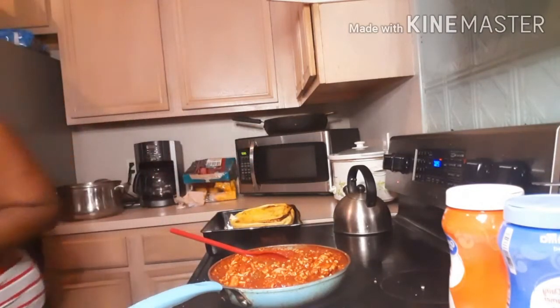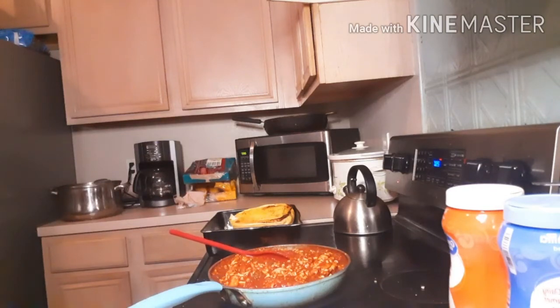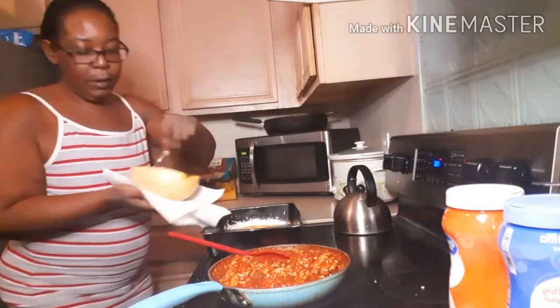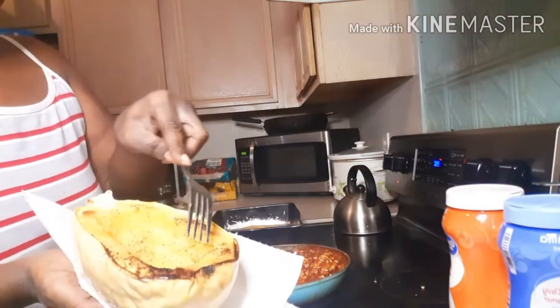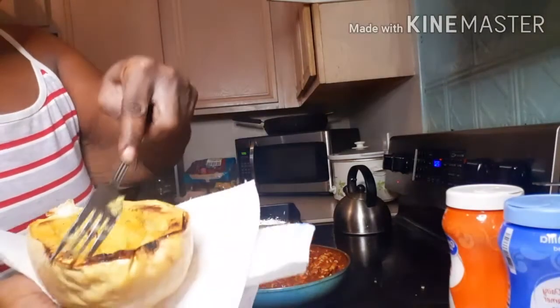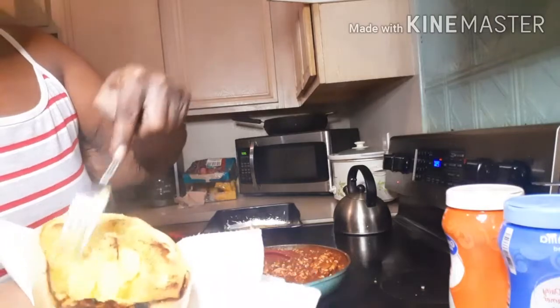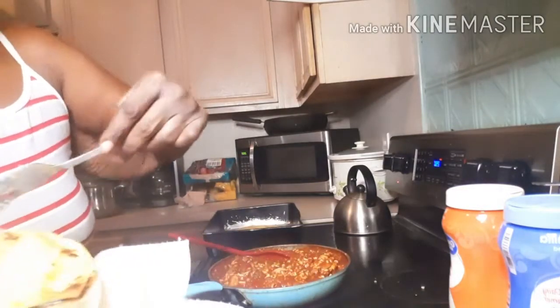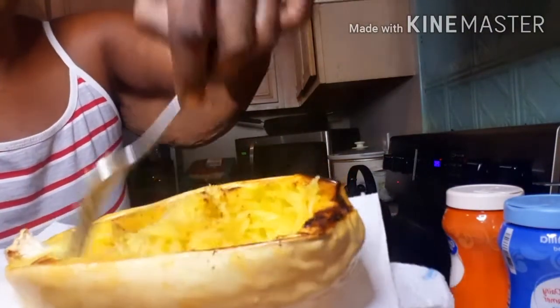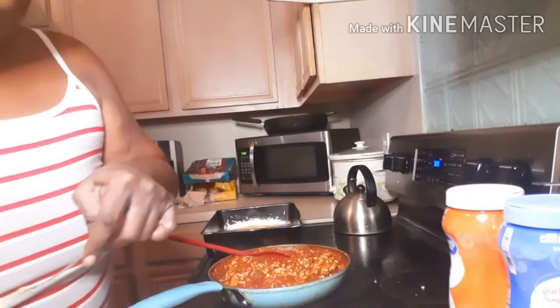It's hot! So you take the spaghetti squash and you just scrape it — and it looks like spaghetti! I don't know if y'all can see that. You just scrape it right onto your plate.